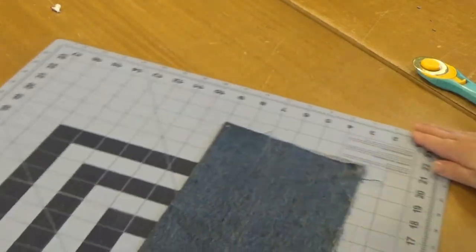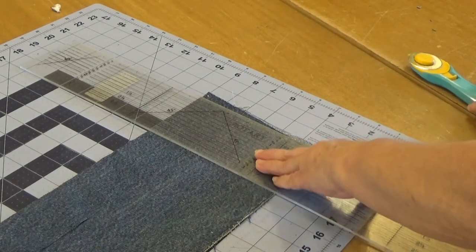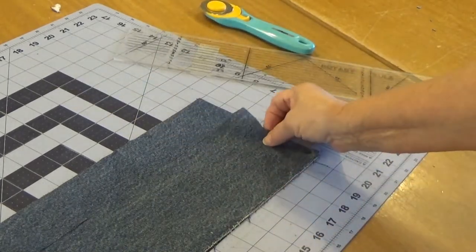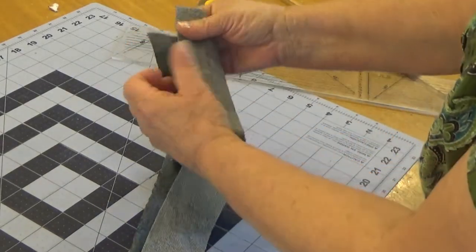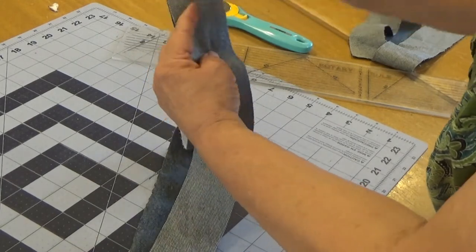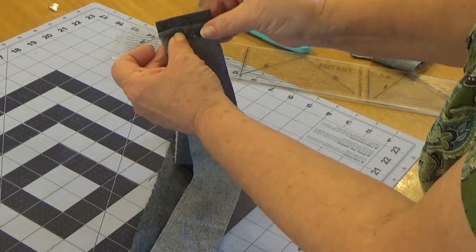I'm going to trim this one — I want to get the edges squared up. So we want to join two strips together. I'm going to put the right sides facing each other and we're going to stitch across here. Then we're going to fold open that seam and zigzag across it.